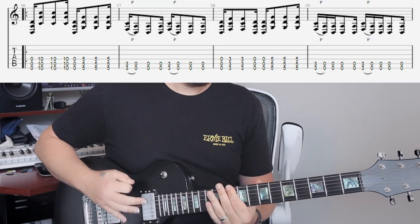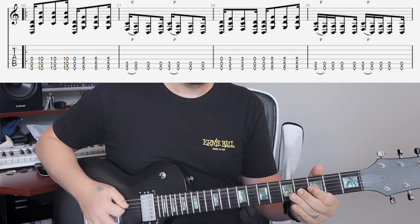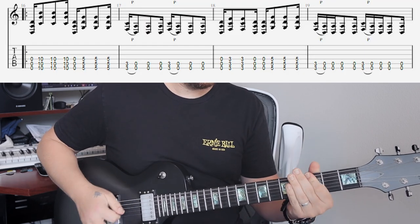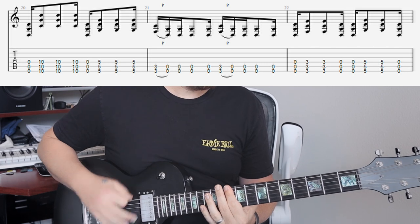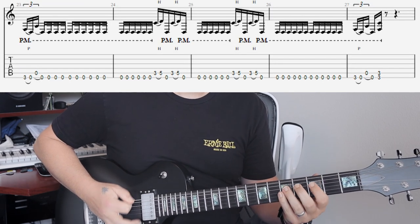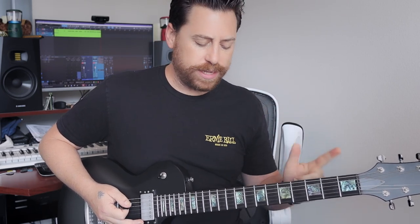And that kind of brings us into — I guess this is a chorus. It's 0-10-10, 0-5-5, 3-0. Now we're going to go up — 3 and 5. So it's 10, 5, 3, then 3, 5. That's that chorus riff — really fun to play. It's got that classic syncopated riff that Tool does, that slight offbeat which we just talked about in an Arch Echo lesson.